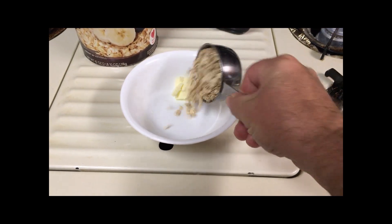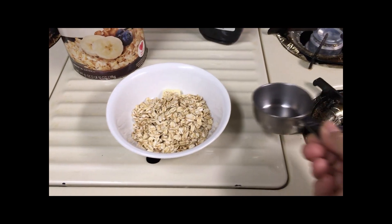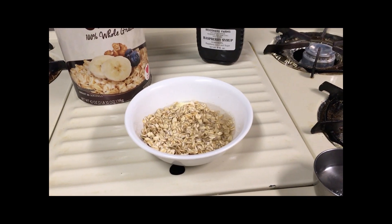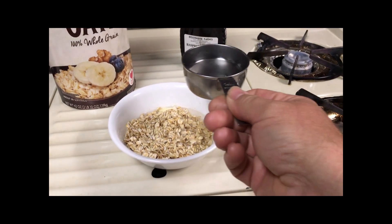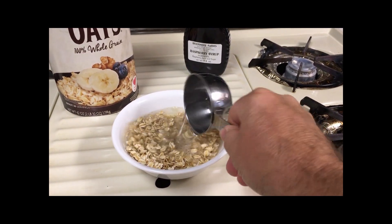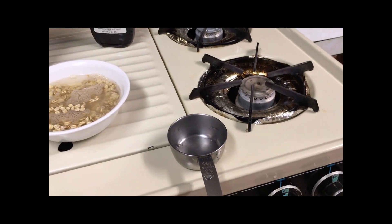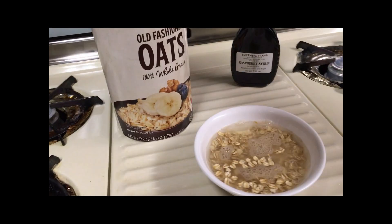The directions call for a half cup of oats and one cup of water. I've already put one half in, here's the second half to make one cup. Just have to use one measuring cup that way.